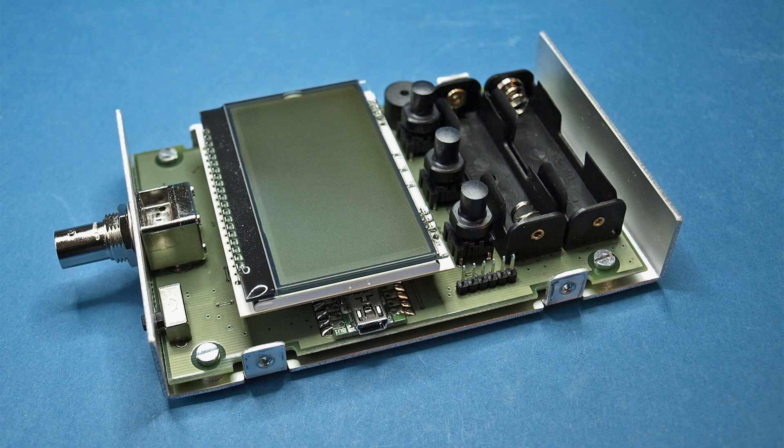Thank you for watching and have fun assembling this really fantastic device!